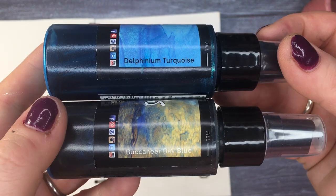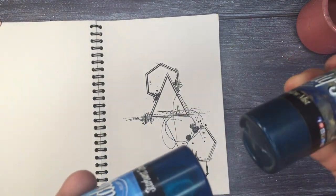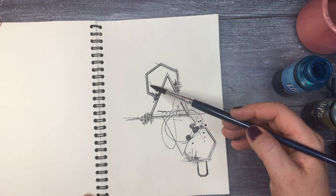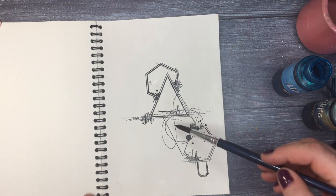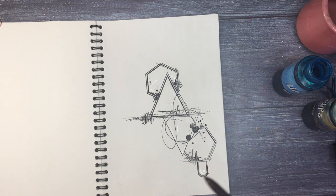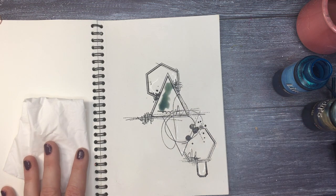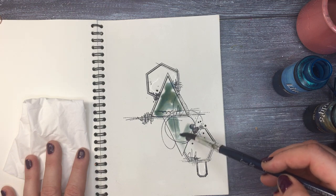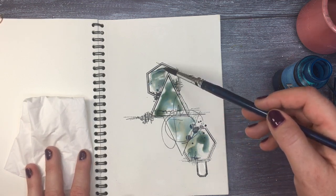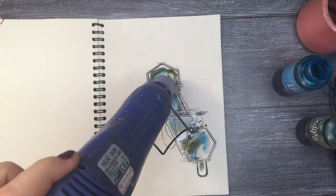I'm using Lindy's Gang sprays — two different ones: Moonshadow Mist Starburst Delphinium Turquoise and Buccaneer Bay Blue. With these sprays you have to be very careful to shake them well so the powder that settles on the bottom gets moved around — that way you get the best of the color. I'm dipping my brush into water first. For this project I want to stay in lines, staying exactly where the stamps are. I'll try not to go over the stamped image too much, though I'm also not very precise because I like a little bit of a distressed look. I don't fill up the color exactly in the lines — I find it's nicer and has more interest that way.